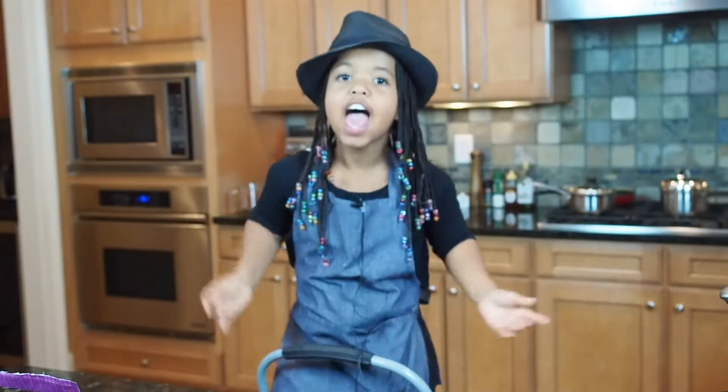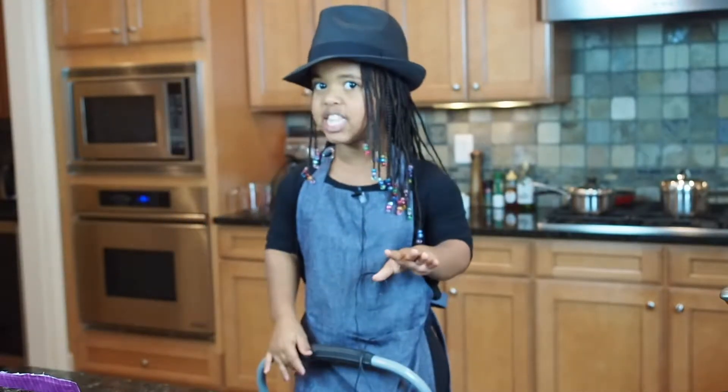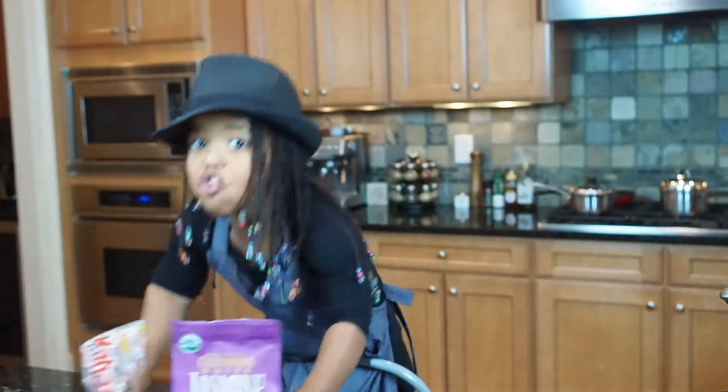Hello, everybody! As you know, I'm your host, Little Chef Ivy. So today I'm gonna do some basic things like rice.